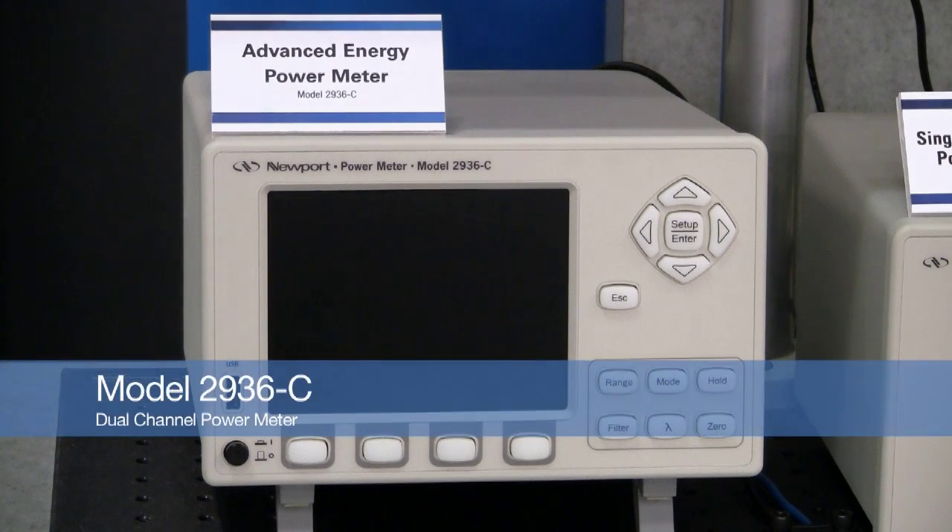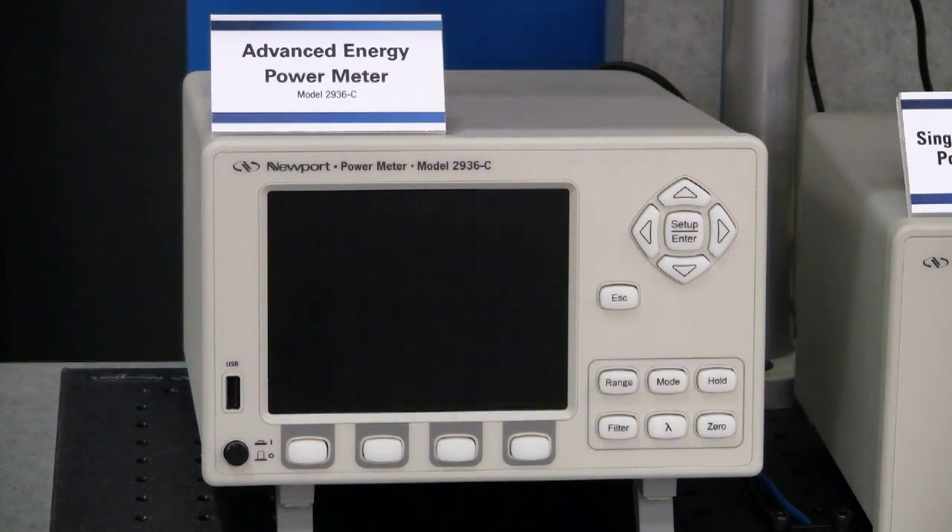The Model 2936C is our top-of-the-line dual-channel power meter with lots of advanced features. In this video clip, I would like to show you a few useful functions that allow you to measure very low optical power levels. The state-of-the-art electronic design with minimum noise allows you to achieve measurements unachievable with competitive products.